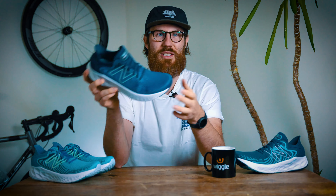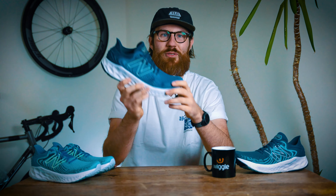So what do you think to the new Fresh Foam 1080 version 11? Although the silhouette and design keeps pretty similar to the V10, I do like the new updates they've incorporated. Let us know what you think in the comments below. If you like this video and want to see more content like it, consider hitting the subscribe button. Thanks for watching and I'll see you next time.